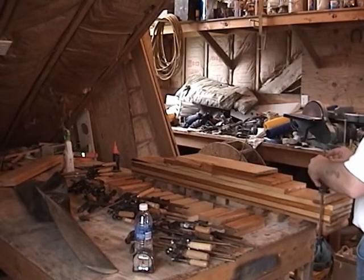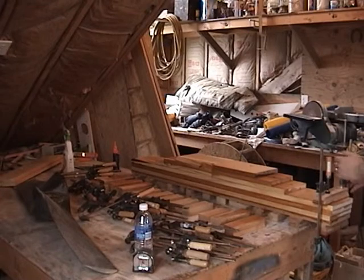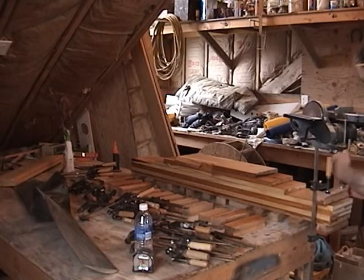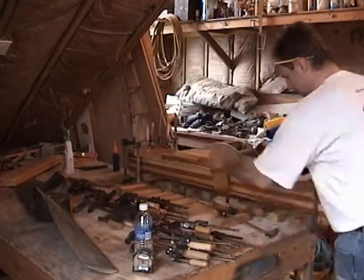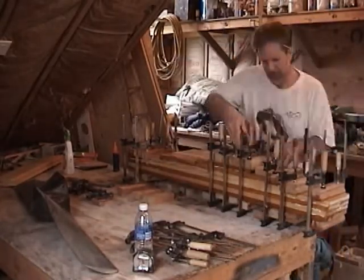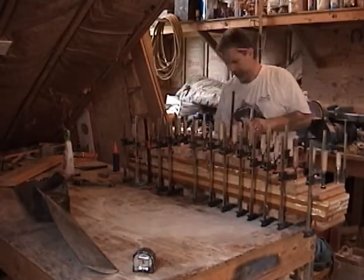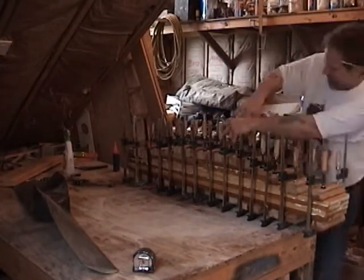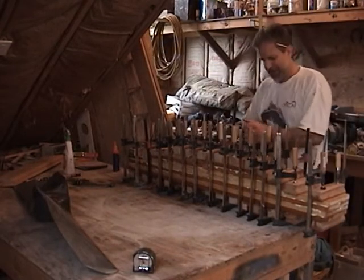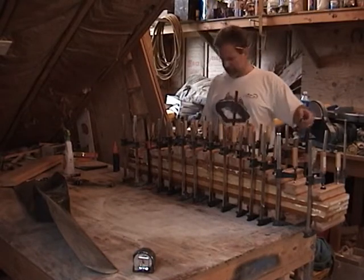I'm using solid oak blocks. These are really rigid and non-forgiving, so I can make sure I get really good distribution on the clamp as I'm chucking it all off. That'll make my forearms burn! All right, now I wait eight hours, then unclamp it and start the grinding process.